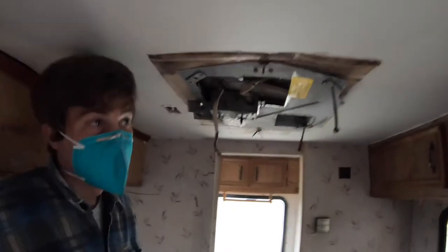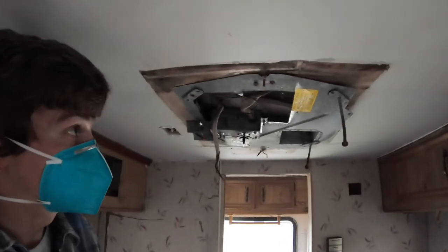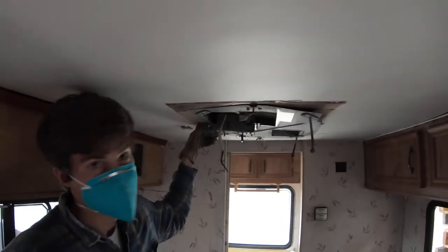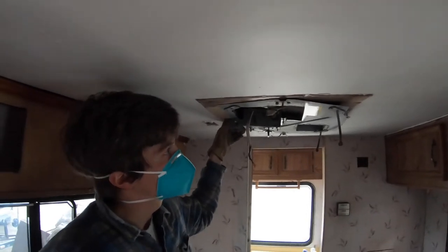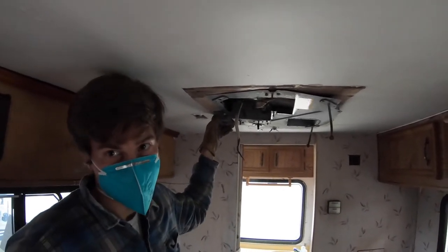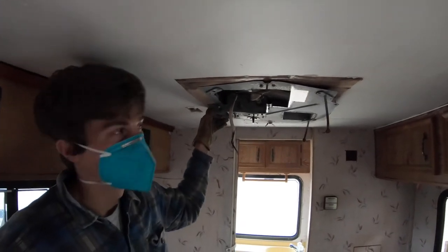What are you doing, Craig? Taking off the interior mount of the air conditioner. Well, we have our roof sagging because there's been some leaks around the air conditioner, but I think it'll help taking the weight of the air conditioner off the roof for us to repair the roof.